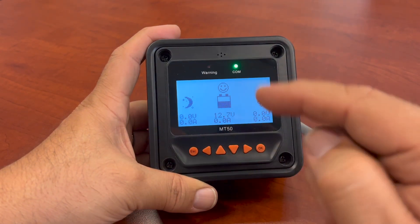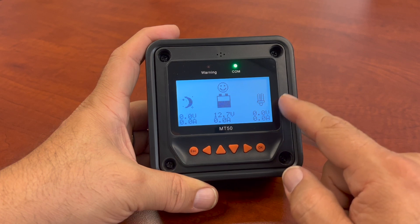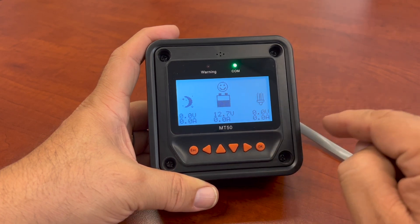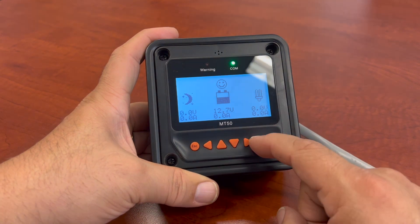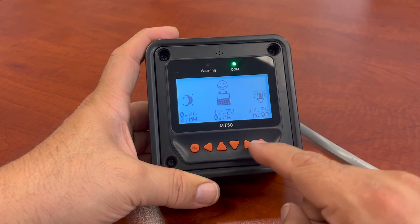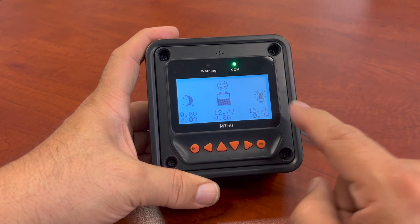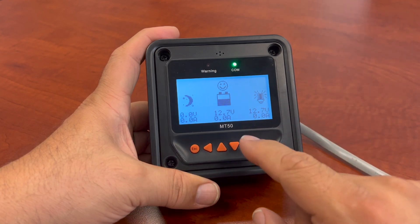It'll actually show you that error. And if it goes too low, it'll give you an error. For your loads, if you want to be turning your loads on and off, you can do that if you have one of the units with load settings. There we go — so that'll turn it on. You'll notice there's 12 volts going to the load going out. You're telling your charge controller to turn the loads on if you want to do that.